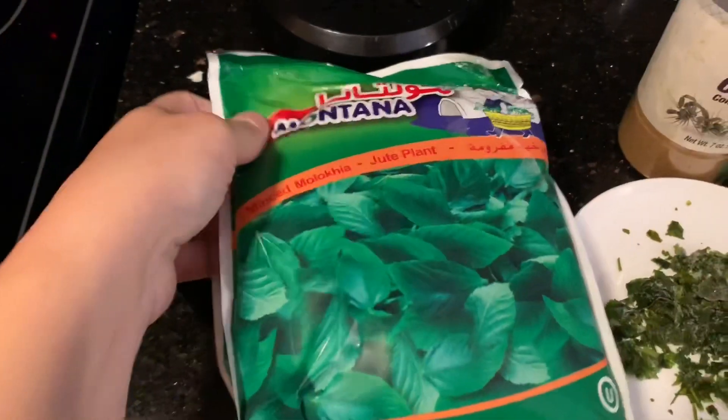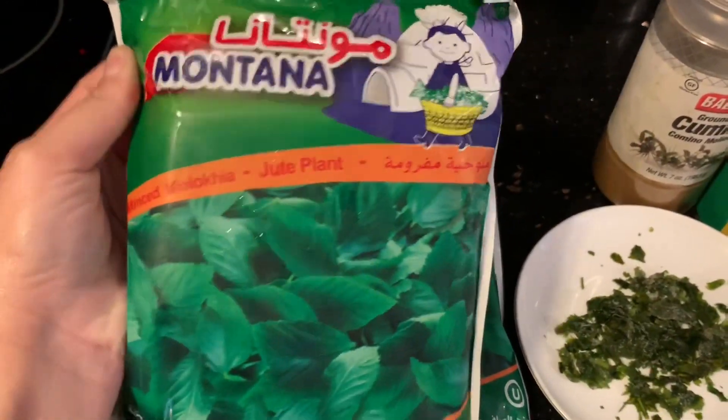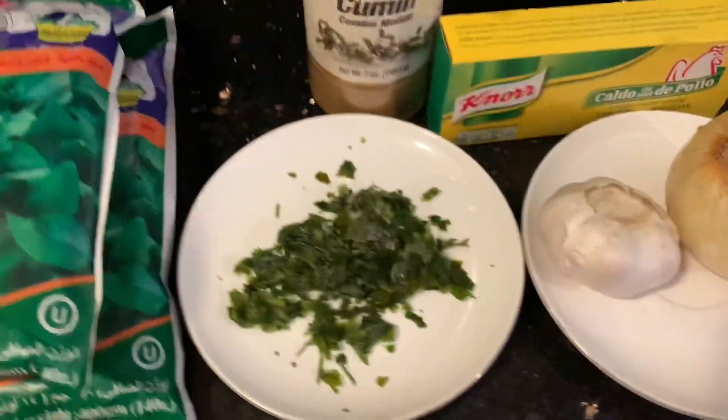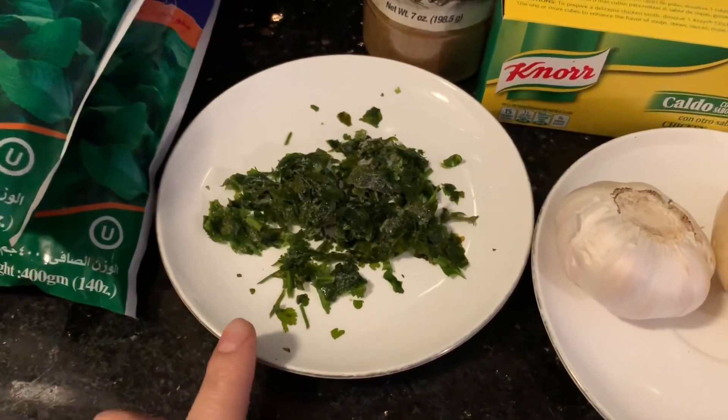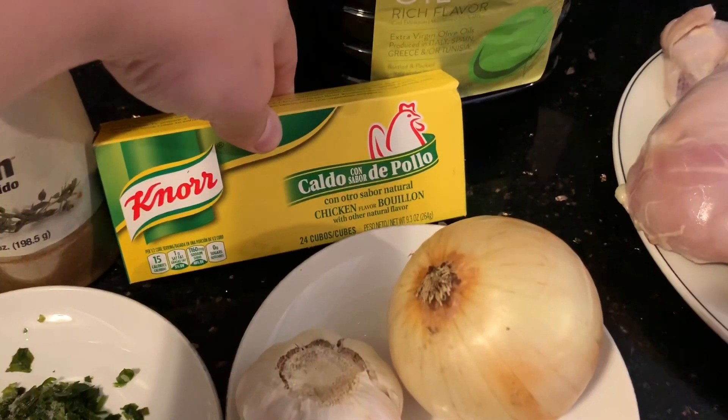First you're going to need two packs of frozen minced mlukhiyah — I got this at my local Middle Eastern store. And then you're going to need two tablespoons of chopped cilantro, half a tablespoon of cumin, and about three cubes of chicken flavored Maggi.